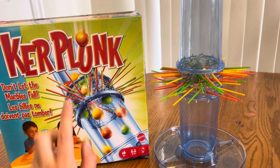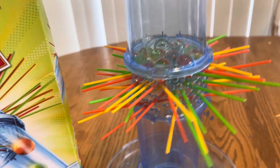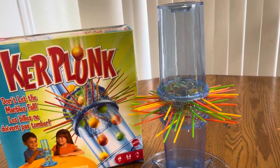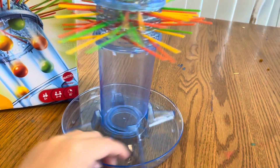Obviously this is the game here. So you get a whole bunch of these sticks and basically you just put the sticks into all these little holes here. And once you have all the sticks in, you put your marbles in on top. So the goal of the game is to not let marbles fall and you're trying to get all the sticks out. And you can have up to four players.